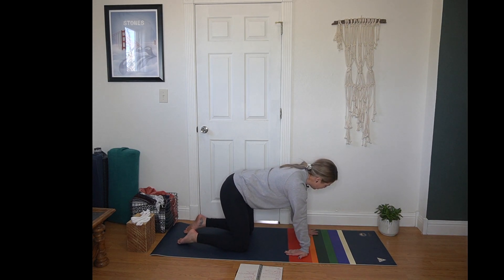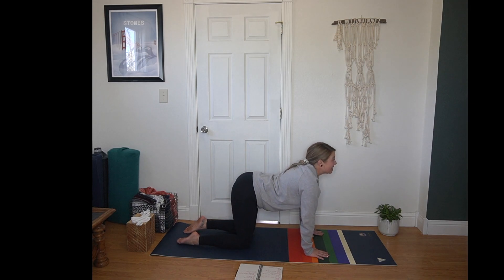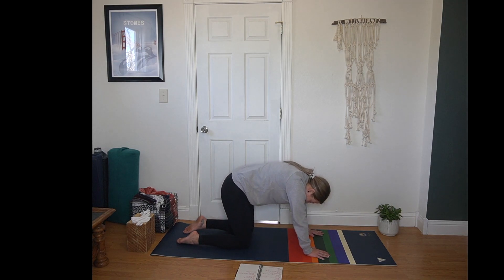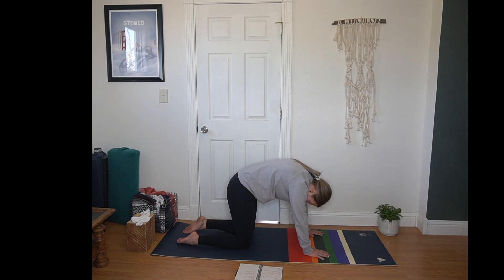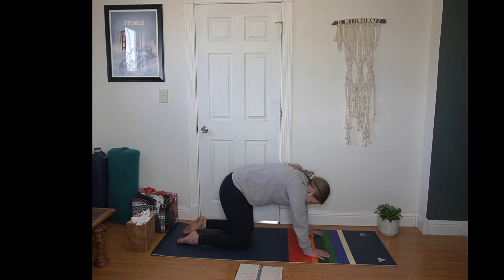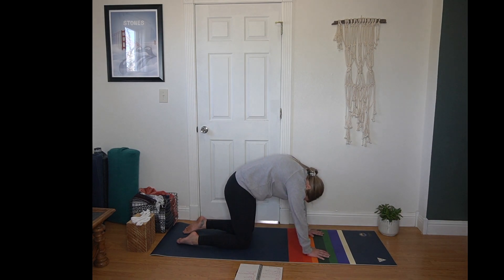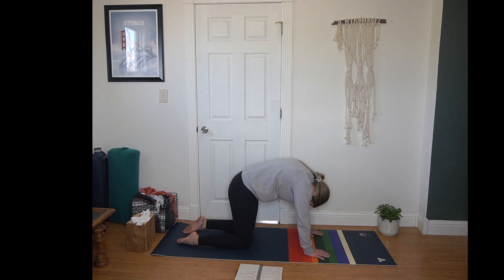Pivoting your fingers forward back to neutral tabletop. Inhale to drop your belly, lift your gaze. Exhale, round your spine, tuck your chin. Inhale for cow — belly drops, gaze lifts. Exhale for cat. Give yourself a few rounds of breath here at this pace, or at a pace that feels good for you. If it feels good to linger in one spot or another, just embrace that. Next round of breath, finding stillness at a neutral spine.